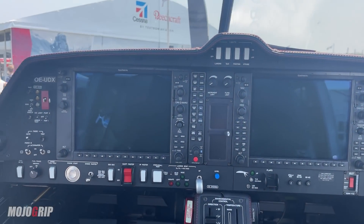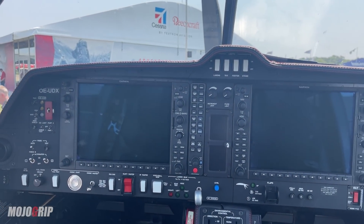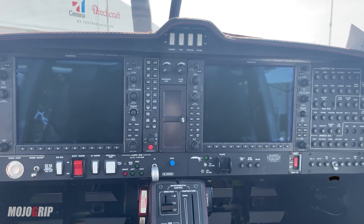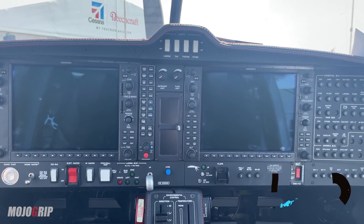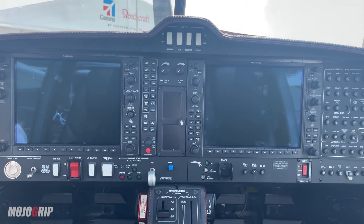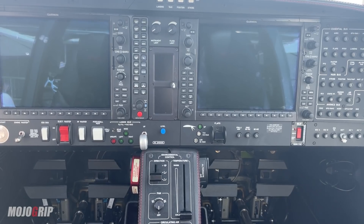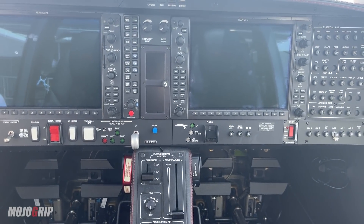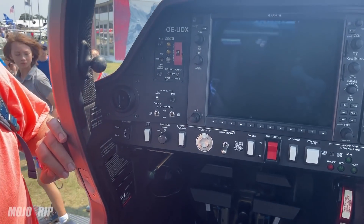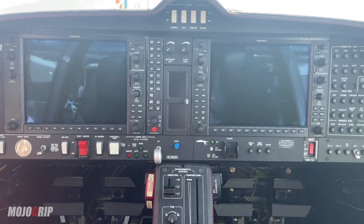Now let's switch up front — this is where the magic happens. Diamond aircraft equipped with a glass panel use the Garmin G1000, and this is the G1000 NXi, which is a much better upgrade. I train in a G1000 and once you know it, you assimilate to any other glass panel pretty quickly. Dual screens, and I don't see a key — another cool feature: this is push-to-start.